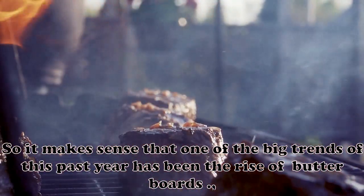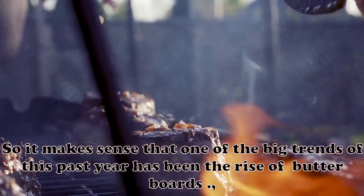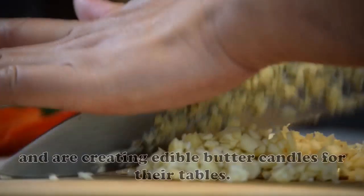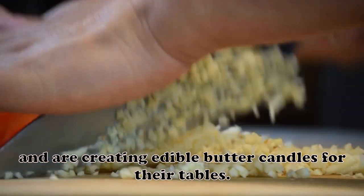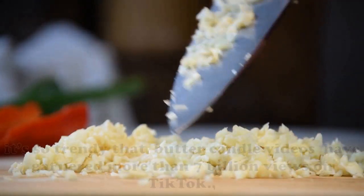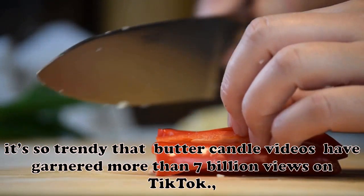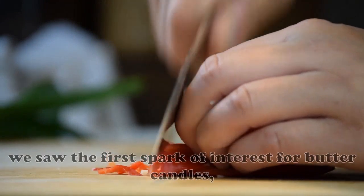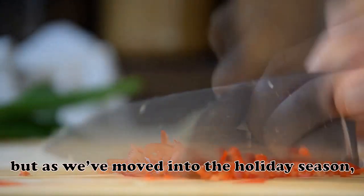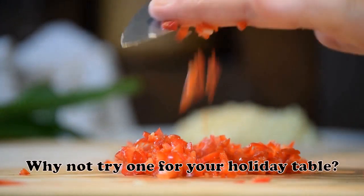It makes sense that one of the big trends of this past year has been the rise of butterboards. But recently, people have been taking things a step further and are creating edible butter candles for their tables. 2022 is certainly the year of the butter. It's so trendy that butter candle videos have garnered more than 7 billion views on TikTok. We saw the first spark of interest for butter candles late last year, but as we've moved into the holiday season, interest has heated back up again. Why not try one for your holiday table?